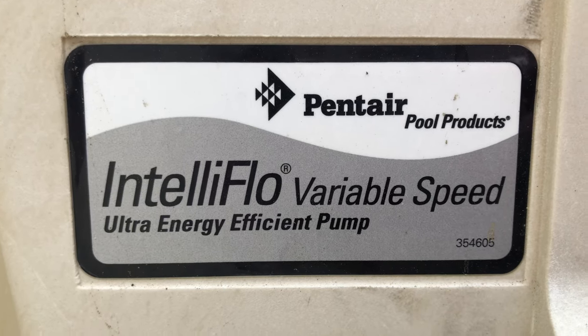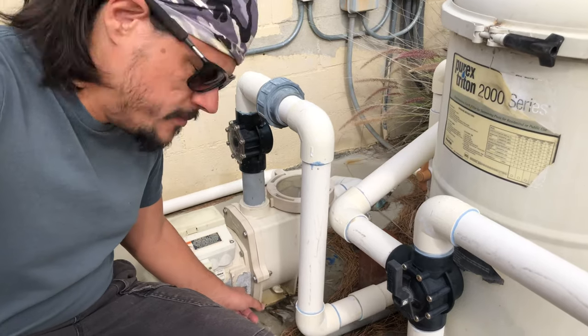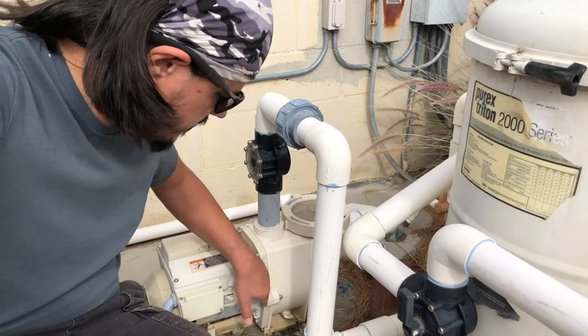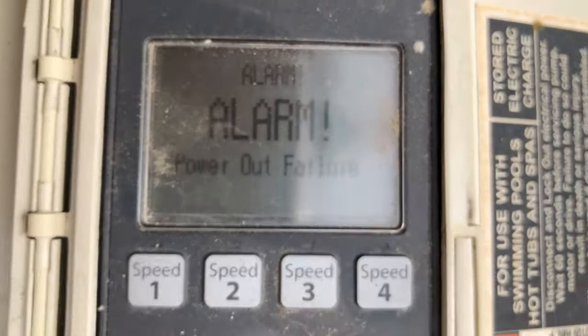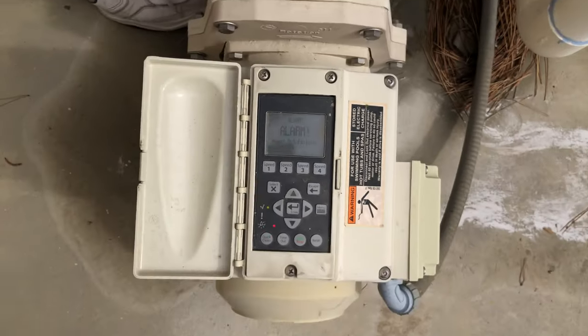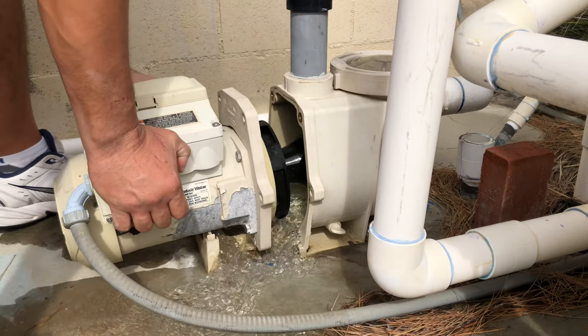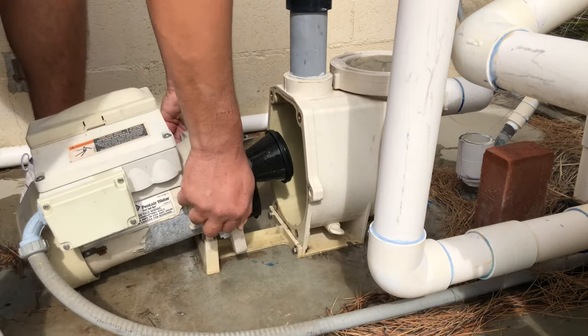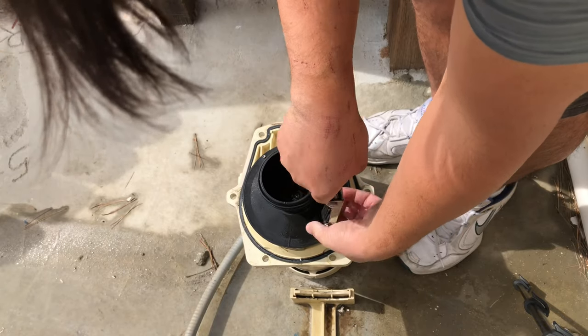We're installing the seal in a Pentair IntelliFlow variable speed pool pump. This thing is leaking at the pump seal, so we have to separate it in half and pull the impeller off. First, we're going to shut off the breaker — the pump is now powered off. Next, we'll remove the six bolts that hold the pump together and separate the pump. Turning the pump up on its back, grab an allen wrench to loosen and remove the pump diffuser.